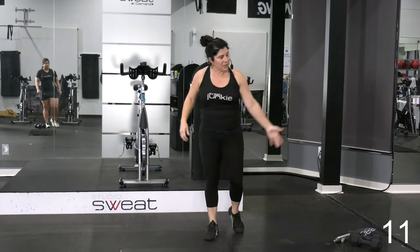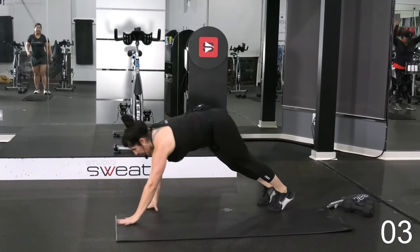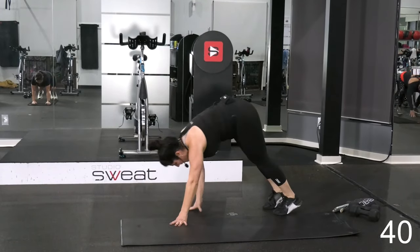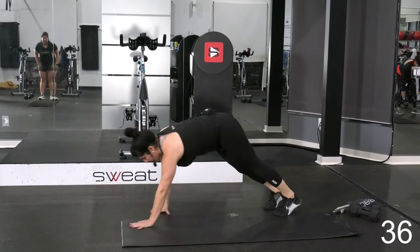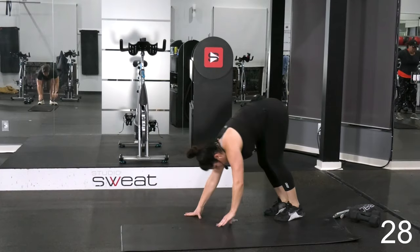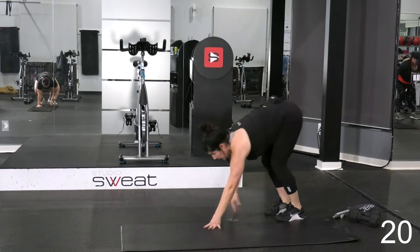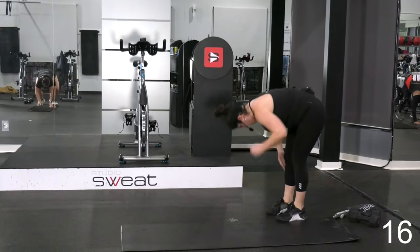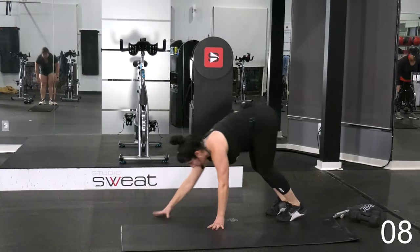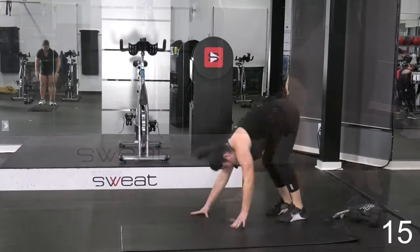Your next one is an inchworm. You're going to walk it out, bend at those hips, bring it back up — no pushup at the bottom. So you're going to walk yourself out, nice steady plank, and then push it back up. Here we go. Good, keep that cardio up. How many can you do in 45 seconds? You're almost there. 10 seconds. You got another one or two in there. 5, 3, 2, 1.